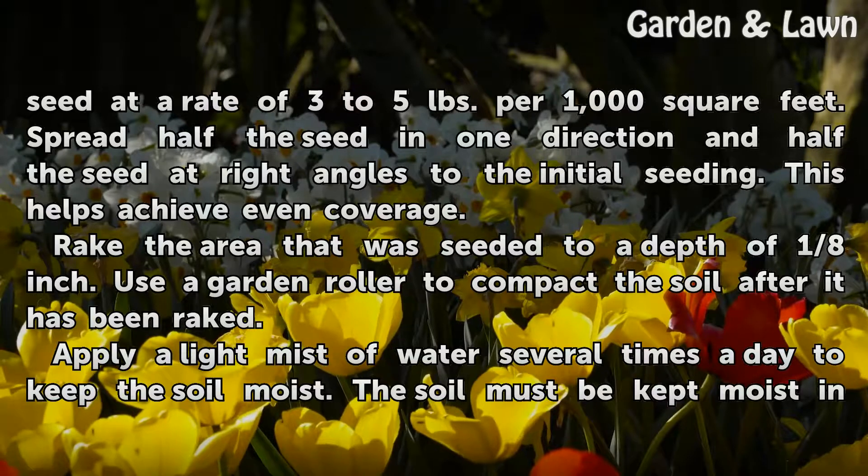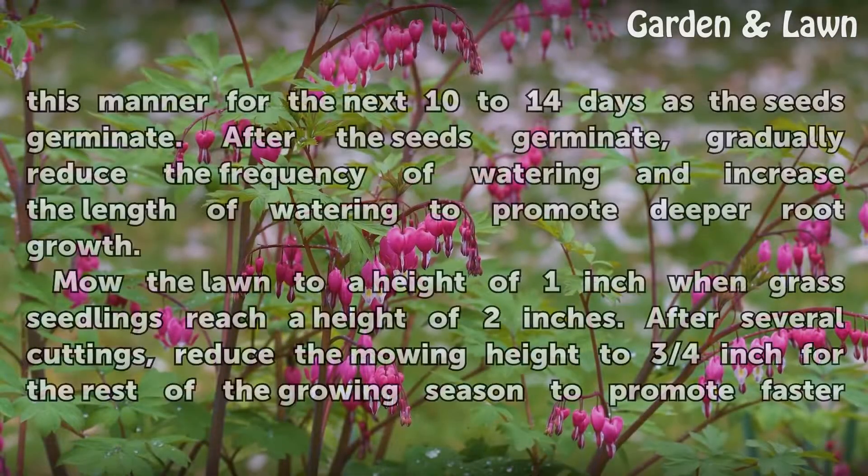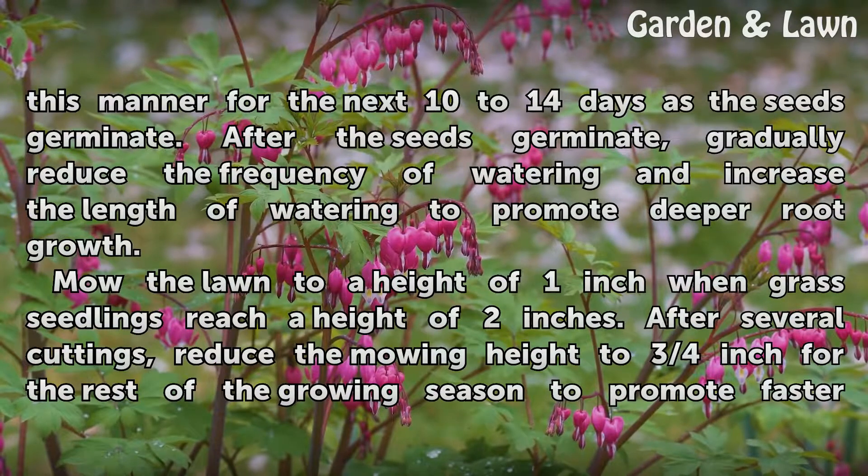Apply a light mist of water several times a day to keep the soil moist. The soil must be kept moist in this manner for the next 10 to 14 days as the seeds germinate. After the seeds germinate, gradually reduce the frequency of watering and increase the length of watering to promote deeper root growth.